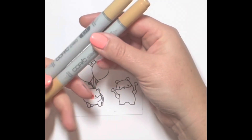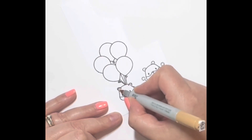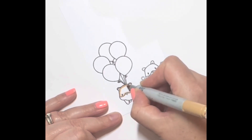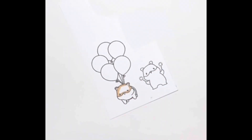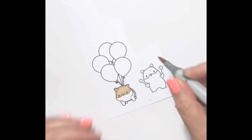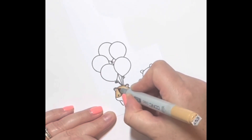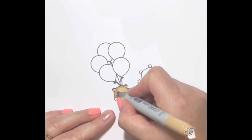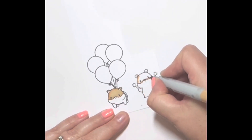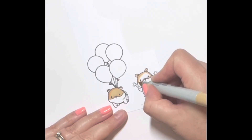I'm starting my coloring using E31 and E33 to color the tops of the hamsters' heads. I've been inspired by my children — they have two hamsters called Sugar and Spice. Sugar is all white and Spice has a little bit of brown on the top of her head, so that's what I've gone for. Very basic two-color coloring: I go around the outside with the darker marker and then blend out with the lighter marker, repeating a couple of times to get a nice smooth blend.